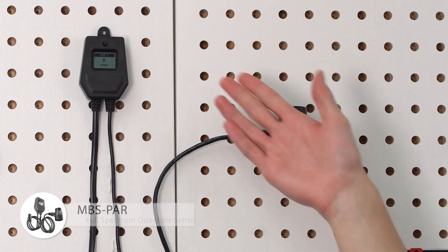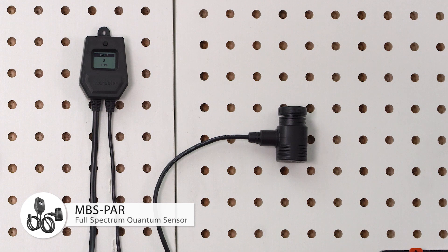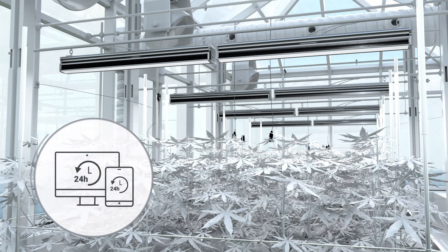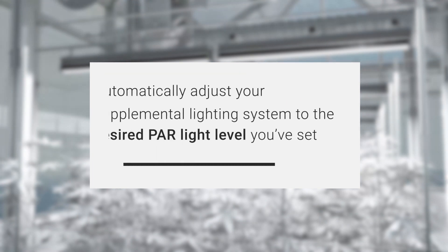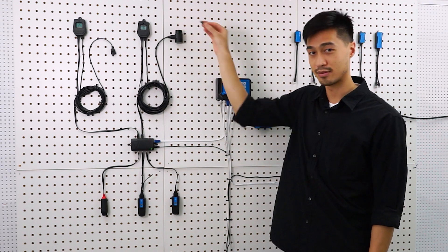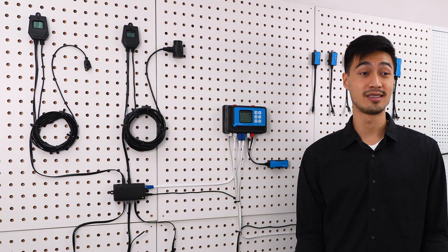We also have a pioneering MBS-PAR sensor that offers users a cost-effective way to control lights based on PPFD for optimized light use. That's especially helpful in a greenhouse environment where supplemental lighting and natural lighting are used. It'll keep on monitoring and sending the current PPFD level to the controller to automatically adjust the output level of your supplemental lighting system and maintain the desired PAR light level that you've set. It's recommended you place the PAR sensor right at the top of the canopy or as close as possible for more precise measurements. Remember to remove the cap before you use the PAR sensor.